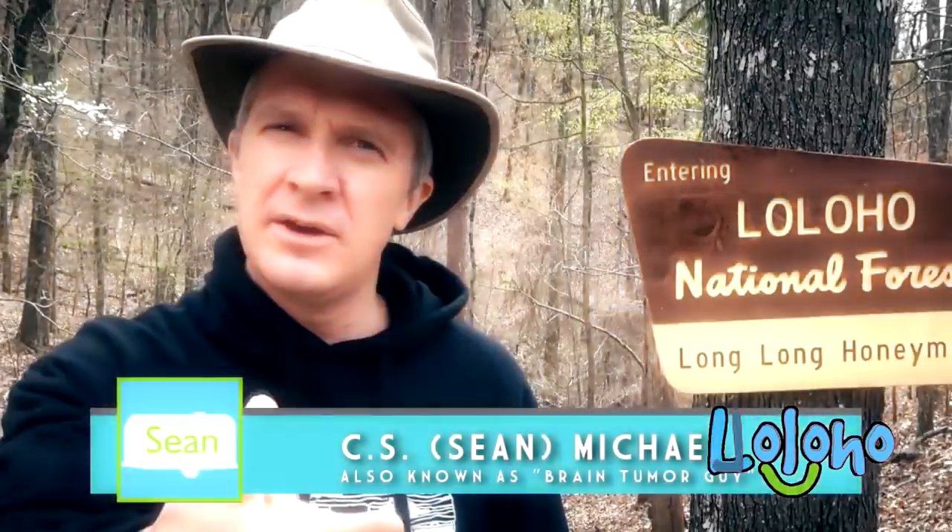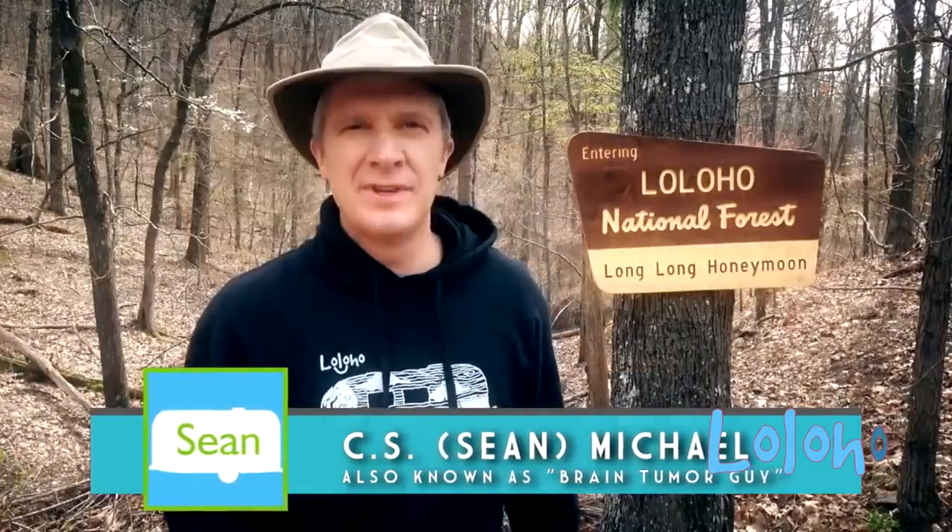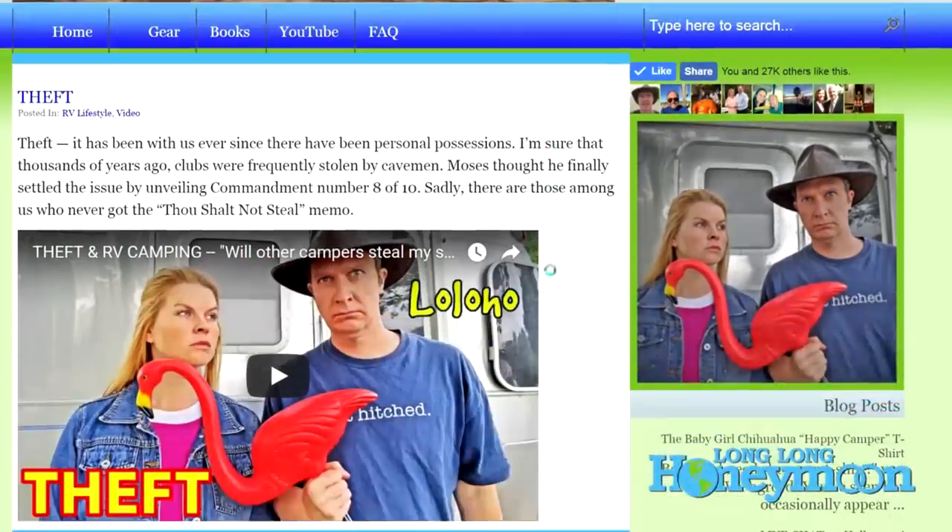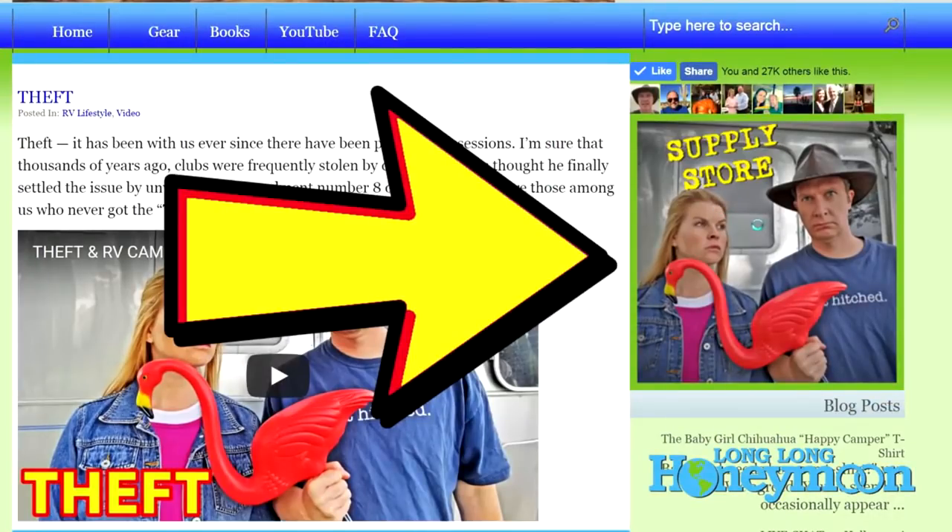Hey guys, if you like our videos, a great way to show it is to visit our store on Amazon. You can go directly to amazon.com/shop/LongLongHoneymoon, or go to longlonghoneymoon.com and click the large supply store icon on the main page — the icon is so large I don't even need my eyeglasses to see it. In our store you will find all sorts of cool stuff, including Long Long Honeymoon hoodies, t-shirts, my hat, my shoes, and much more. Proceeds from our Amazon store are reinvested into our show, which requires large amounts of duct tape and lubricant to keep running smoothly.